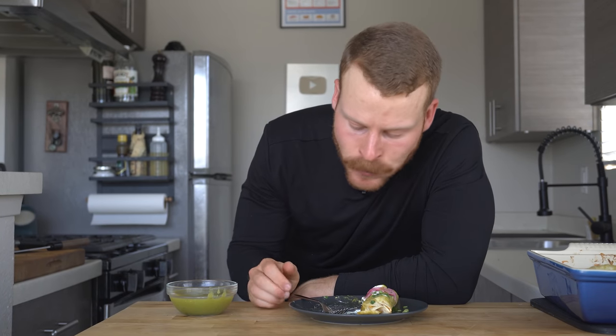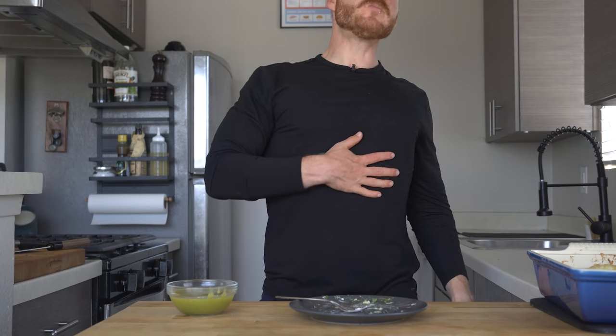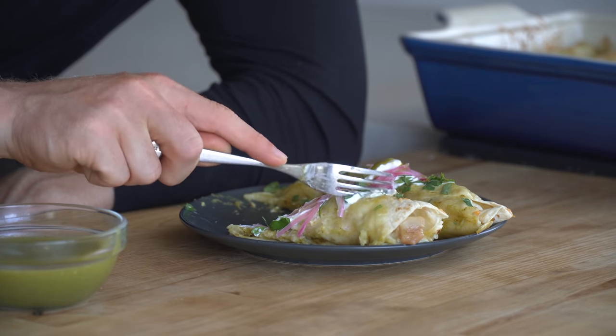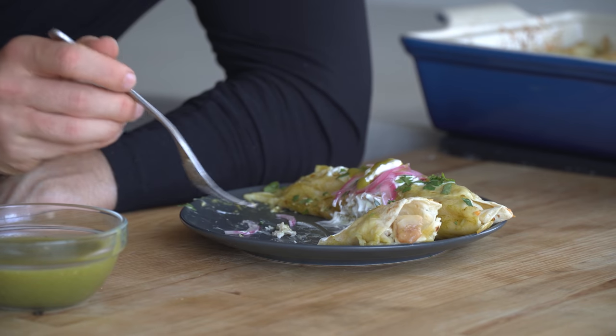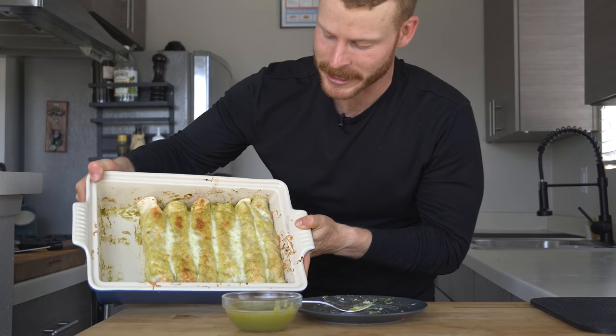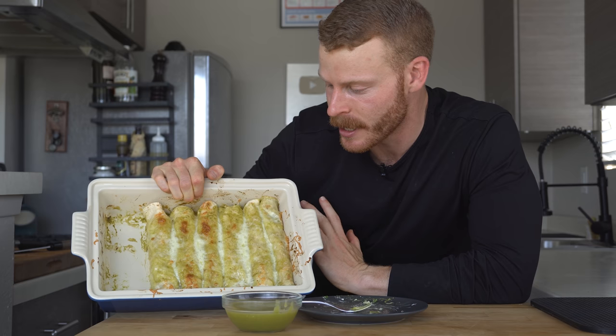I already took a bite off the piece I was cutting for photos and realized these are also very unphotogenic, but I promise they are so, so good. From a texture perspective, these things are absolutely addictive. The flour tortilla is a little chewy and elastic when it gets soaked in that sauce, and then you get big chunks of chicken, sour cream, and cheese. There's something about it that is just this x factor that I really enjoy. And luckily I've got a massive amount of leftovers — I will probably finish these in the next two days.